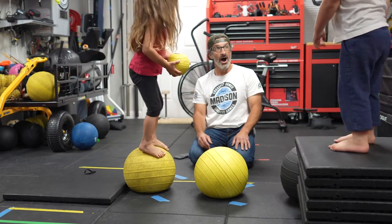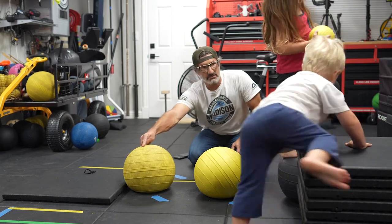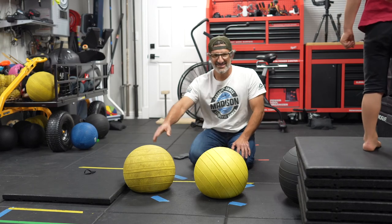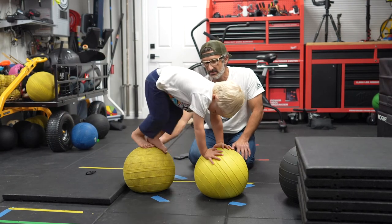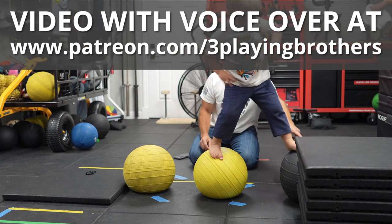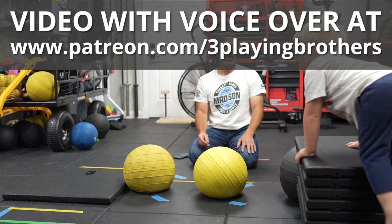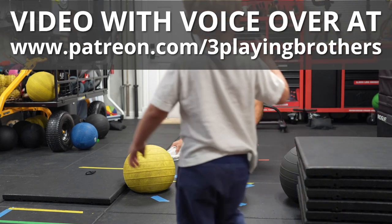Oh. What I'd love to see, Jax, is you stand on this ball. Can you stand — you did it? Okay. Can you stand on this ball? Can you just stand up? Stand up. Good. Now can you step to this one? Good. Okay. Can you step to this one? Oh my goodness. Oh. All done. All done. You finished.